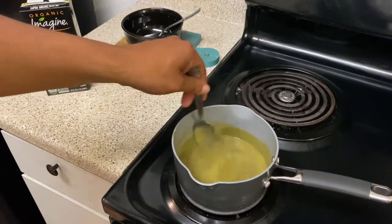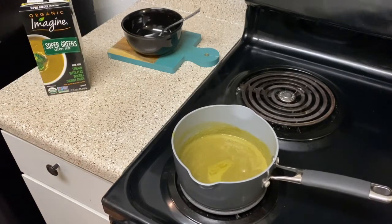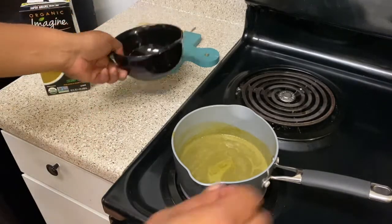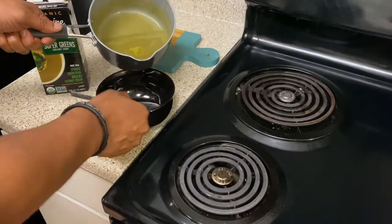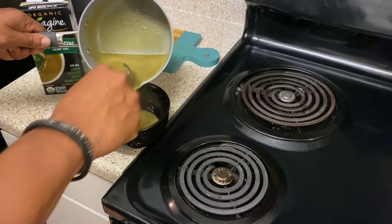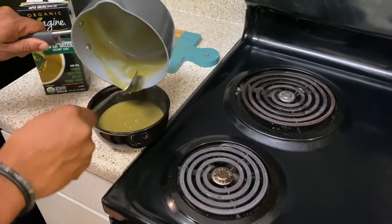One last twirl or two — I think we are done. I really do. Let me turn this off and bring this bowl on over. Whoo, y'all ready for this? Look at that! Can't wait to eat this — this is my first meal today.